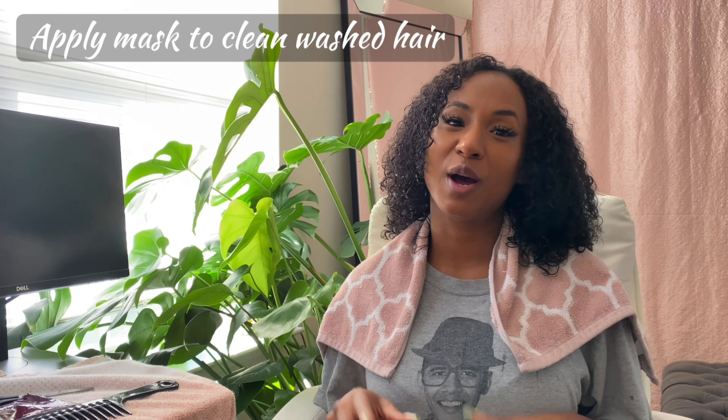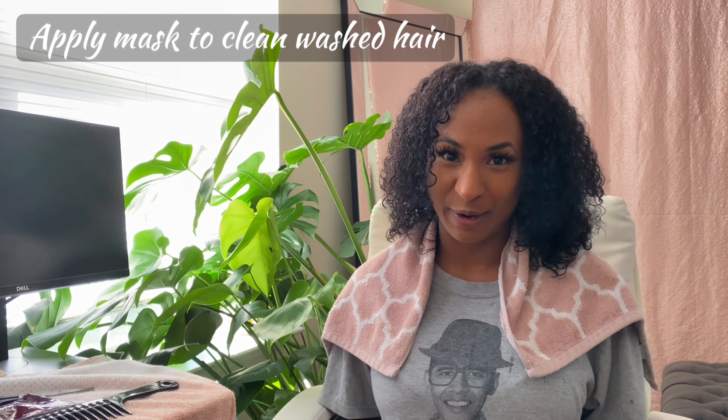I'm going to show you how to apply the Trinity hair mask. Step one: you always want to wash your hair before applying a hair mask. It will allow the product to absorb into your hair better than applying it to hair that's not clean. If you have a lot of buildup, the product won't be able to penetrate as well. So wash your hair — I've already washed mine and it's still damp, which is perfect.